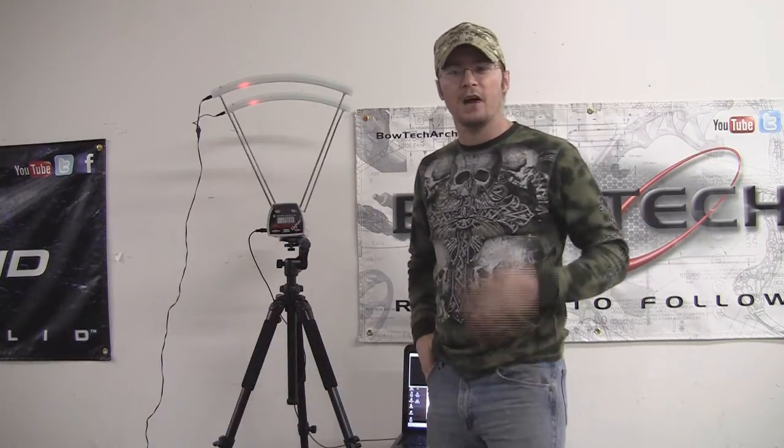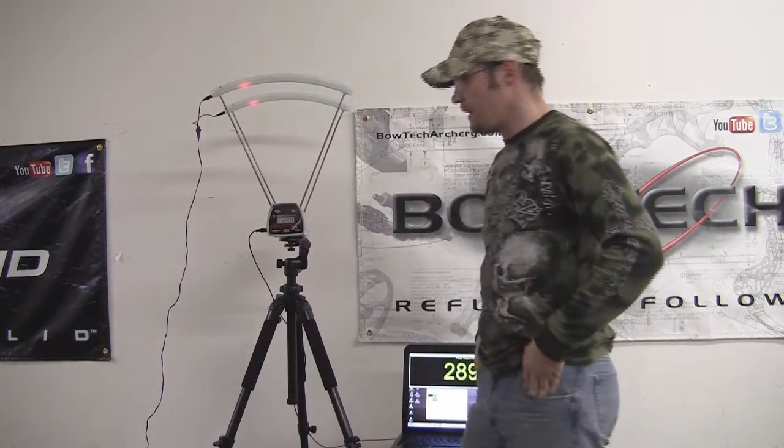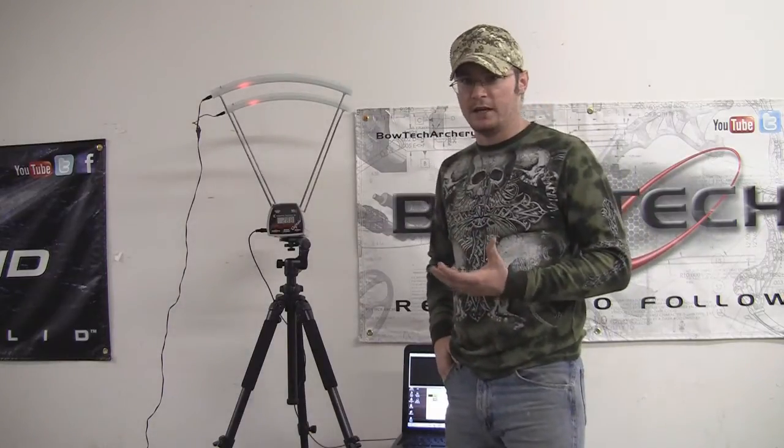Hey guys, Ike from IkesOutdoors.com. Today I'm going to show you some of the equipment that we're going to be using in our 2012 bow reviews. We've stepped up our technology to match what we're doing today and show you guys a little bit better example of what these bows are actually doing.